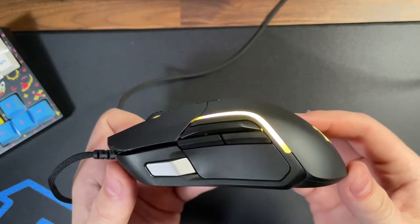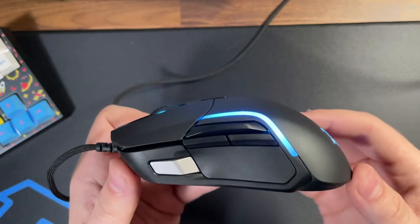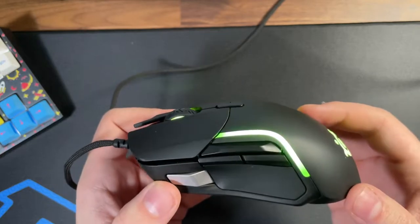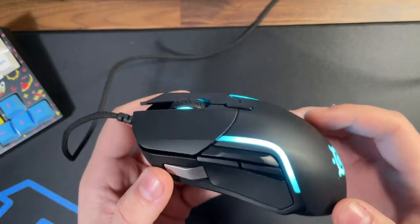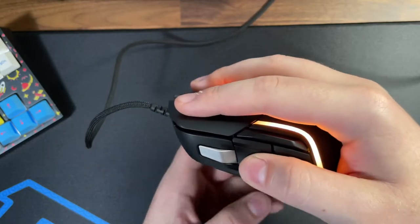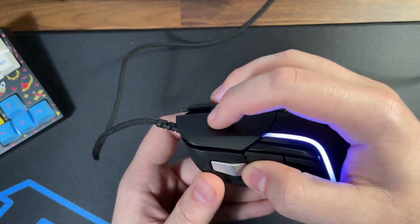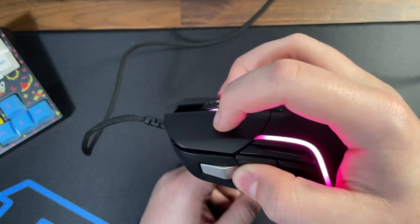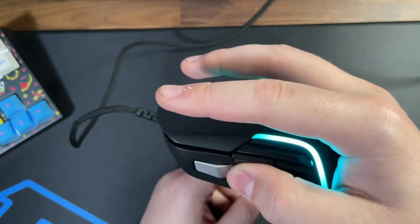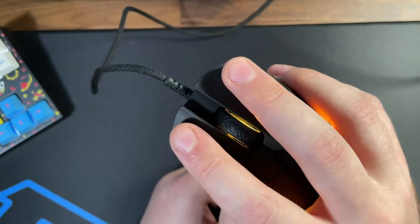The hump does allow you to use any grip style. If you have the hand size to wrap around that 128 millimeter body — with a hand size of 19 by 10, I can go with either option — but I felt most comfortable with a fingertip grip or a more relaxed palm. I normally claw, but there seems to be a difference in tension when clicking up top closer toward the body versus clicking toward the front of mouse one and two.